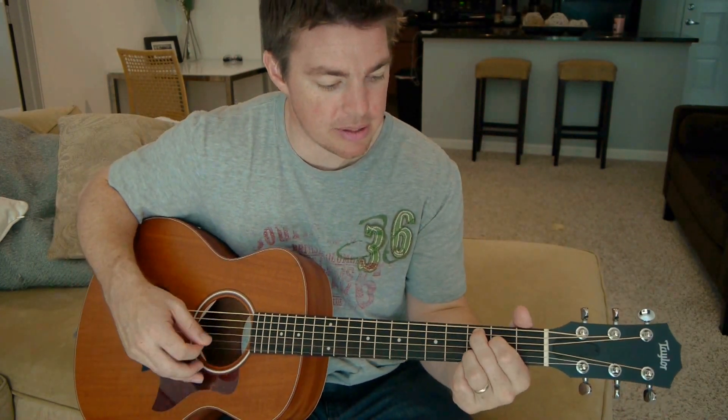Now I realize I'm going pretty fast, so break these down, maybe write them down, and see which ones you can start working on for your practice.